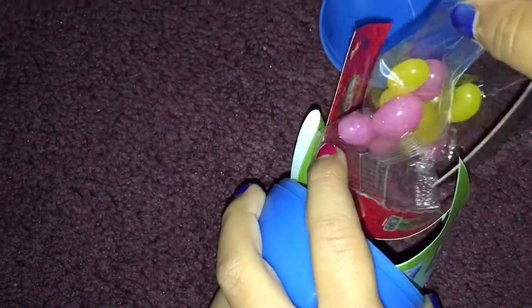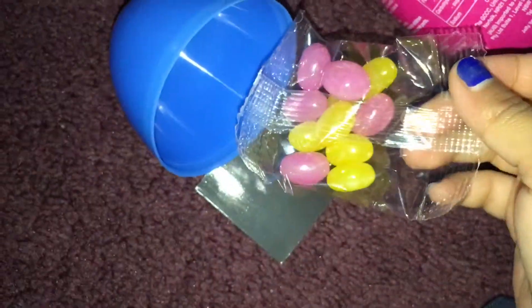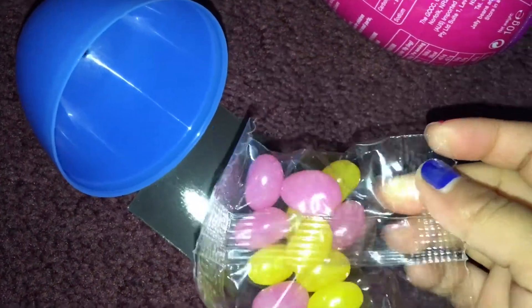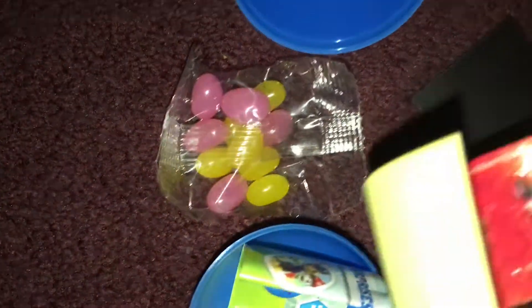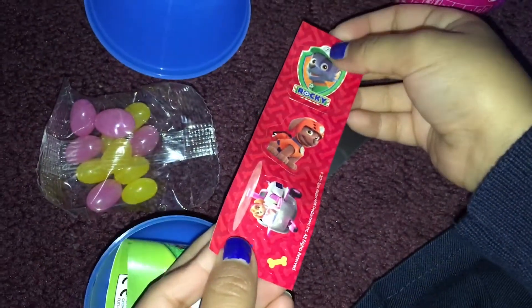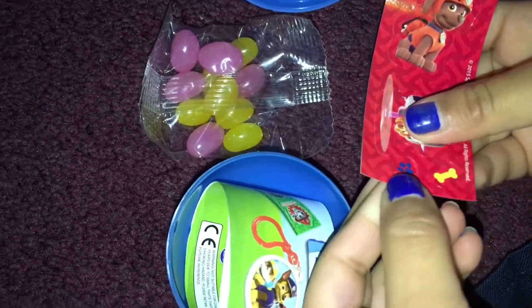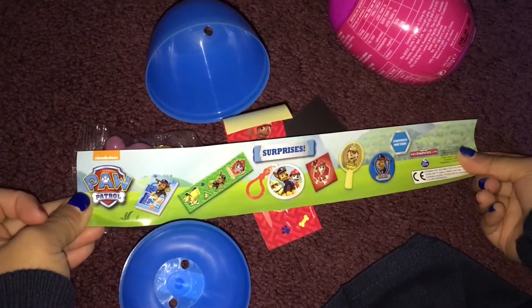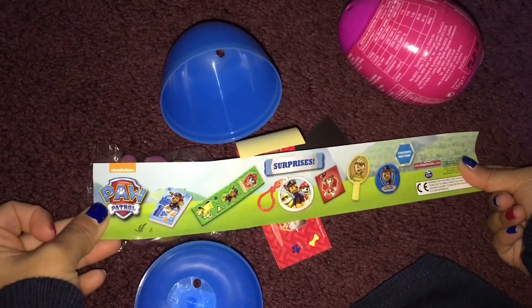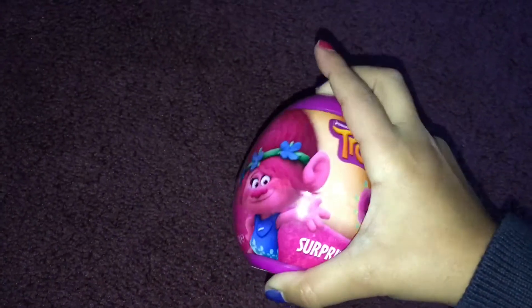Eww, so we got some jelly beans — pink and yellow, like bubble gum and lemon. We got some Paw Patrol stickers. It's a Rocky magnet and you can put it on your fridge. And these are Marshall Chase Surprise Eggs.